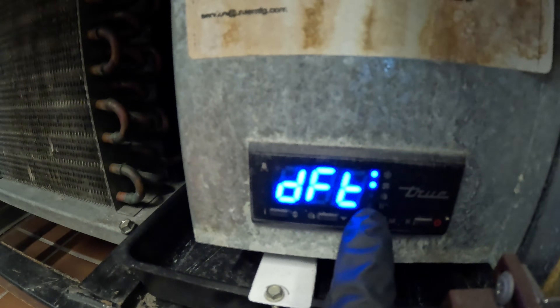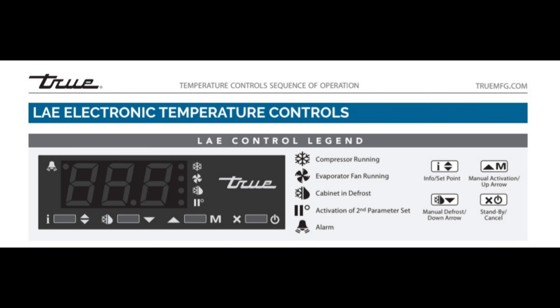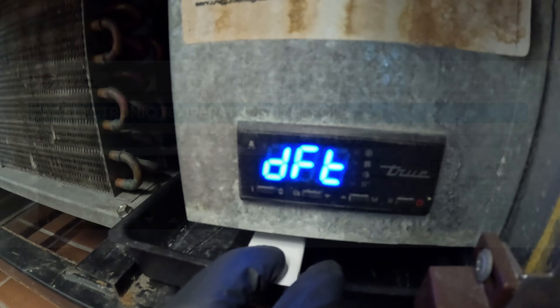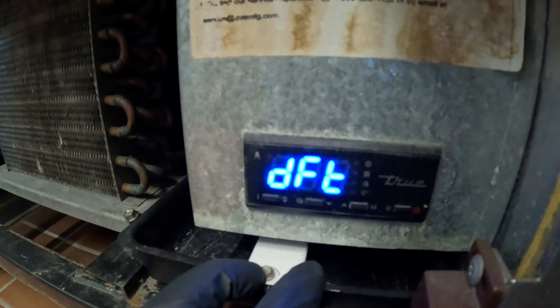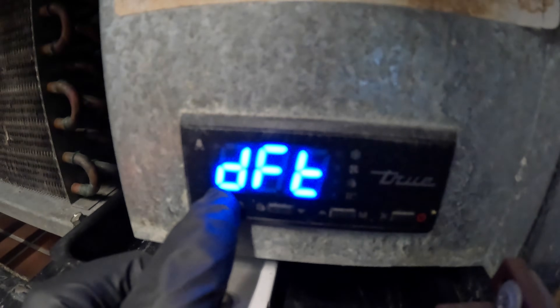These controls are a little tricky, but let's start with DFT. DFT is going to be your defrost interval, so we're going to click this right button here and see what it says.